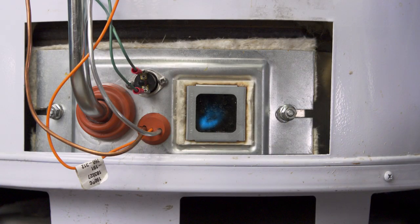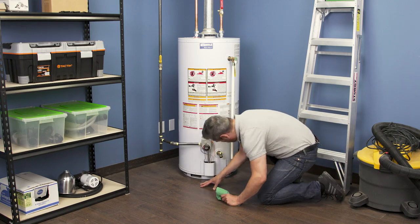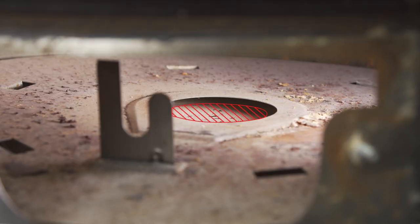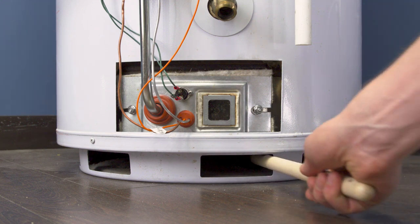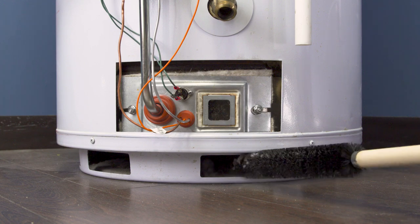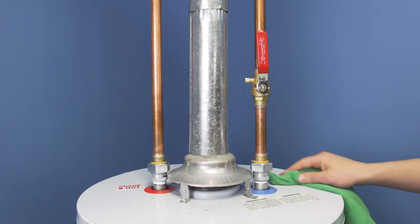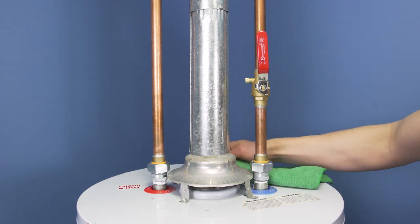If the pilot keeps going out or the thermal switch keeps tripping, then it could be an airflow issue. This should be cleaned as part of regular maintenance by using a long brush. Additionally, check the flue opening above the tank, making sure it's free of any objects or debris.